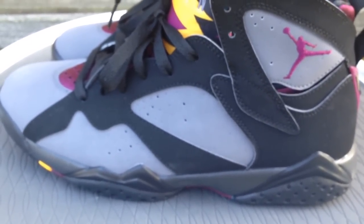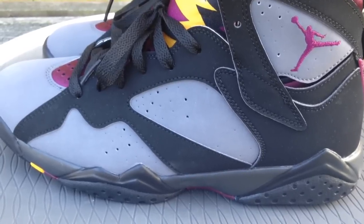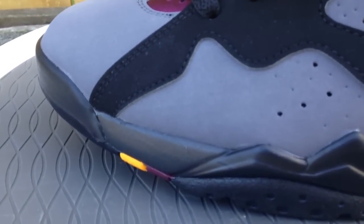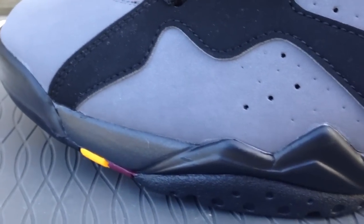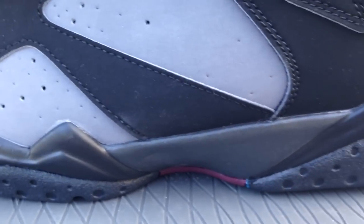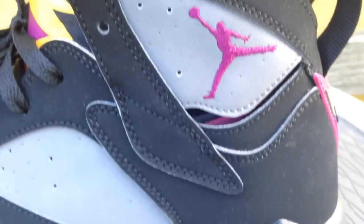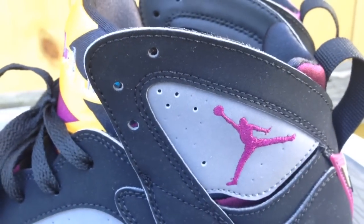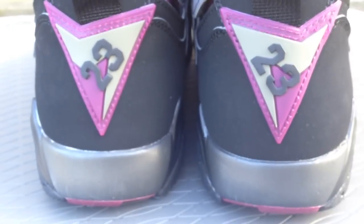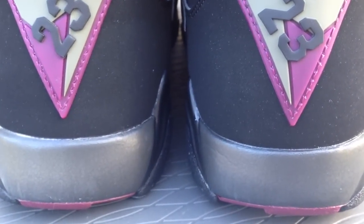It wasn't too much of a difference as far as comparing these to the 2011 pair. The main thing is the outsole. So if you have a 2011 pair, you could probably be just as okay with those. You can check out my comparison video to see some of the differences — it's not much, just some minor things. The colors are pretty much dead on, though the 2011 pair is a little bit lighter.